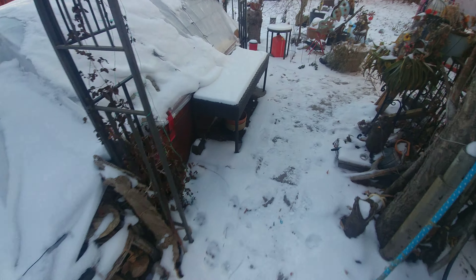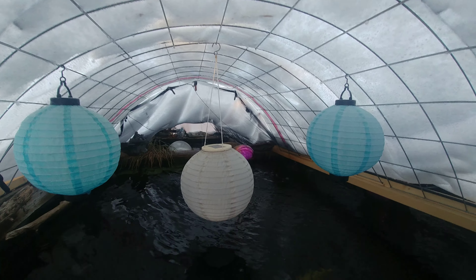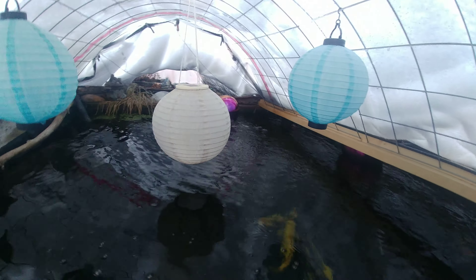My hands are kind of cold. Let's look at the top one. The water is flowing in here, everything looks good. I don't see any ice in either pond. There's a ball still spinning and the fish are just resting. There appears to be no ice and the water is pretty cold.